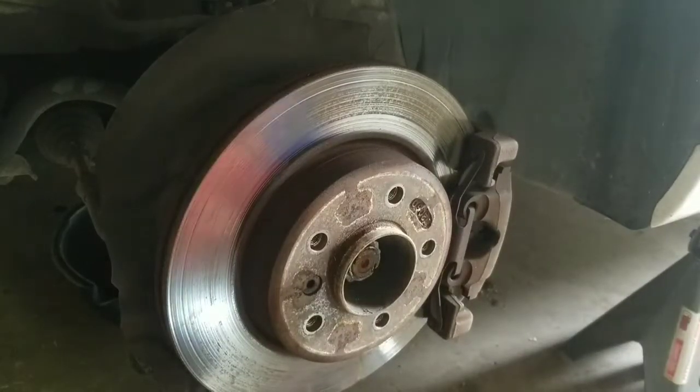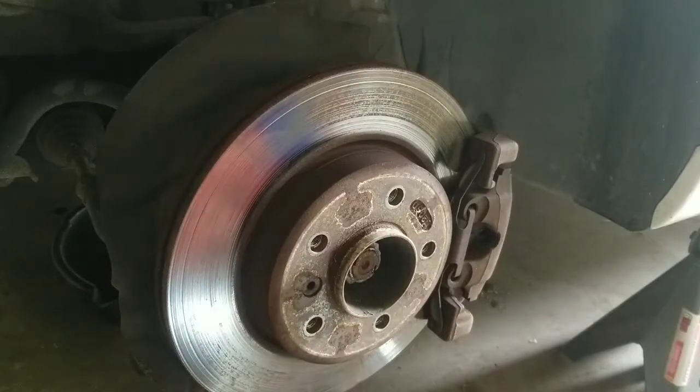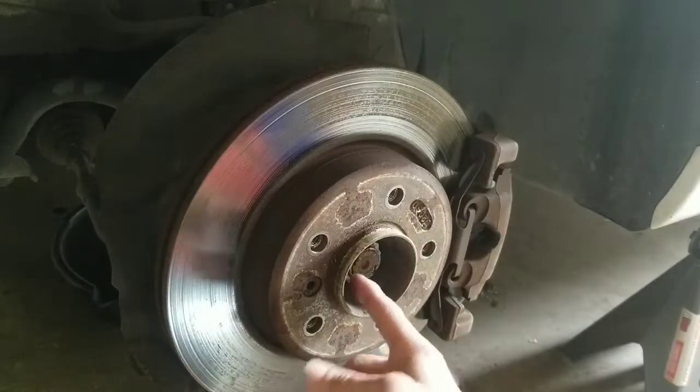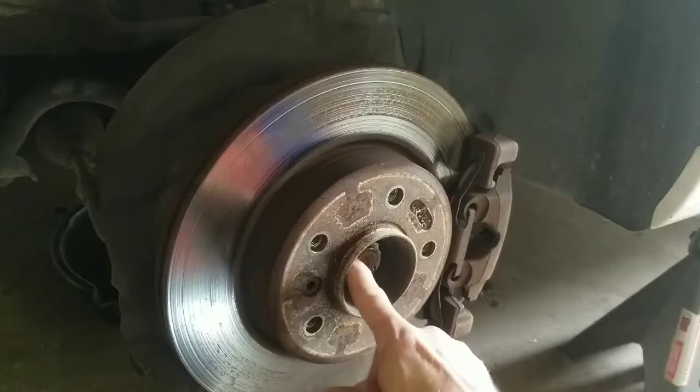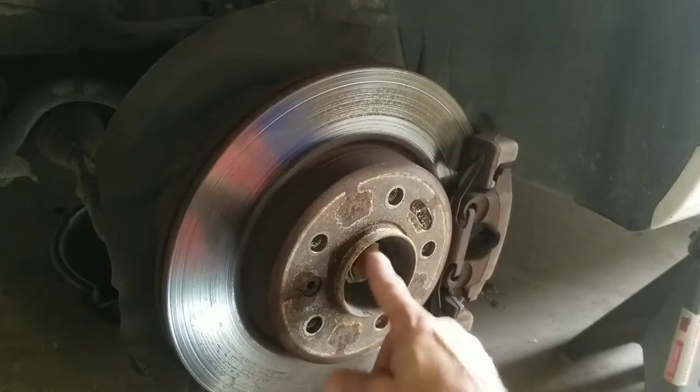Once you get it up in the air, take off the wheel on the driver's side. Get a jack underneath it and a jack stand underneath the jack point. Then take the tire off — you'll need to hit the little tabs back on the axle shaft nut and then use a 36mm 12-point socket to get it off.